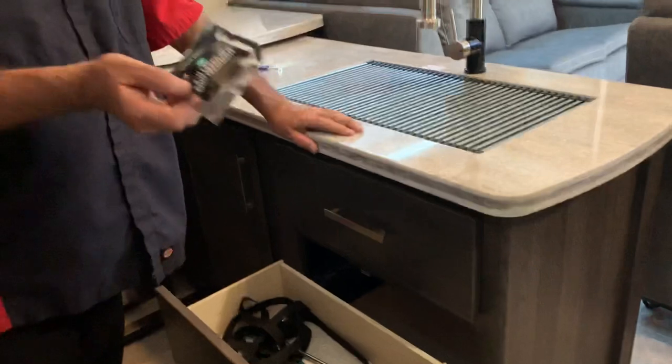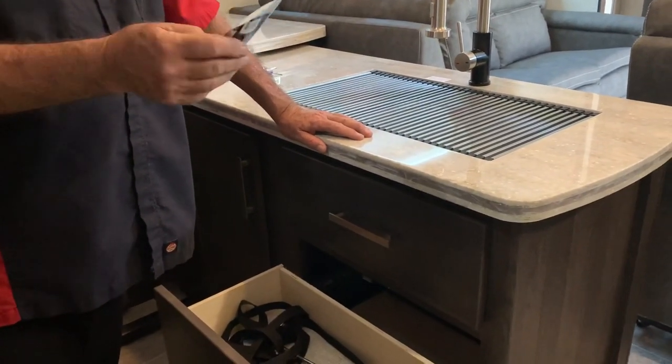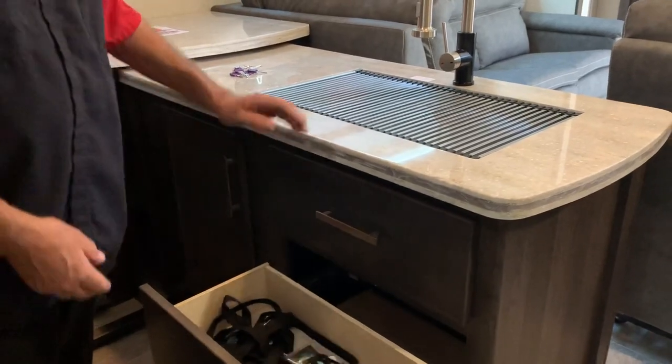That's a new package — you can buy that stuff at Walmart. It just dissolves — pour that in there. Those are some hard tabs but they'll do the same thing. As long as you've got water in it, it's going to dissolve and flush down.